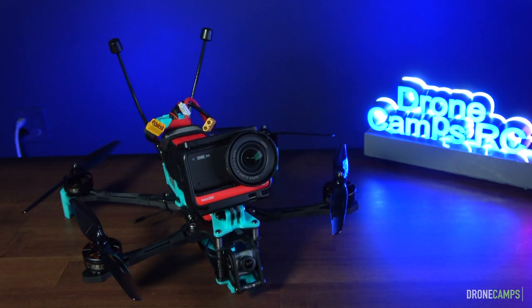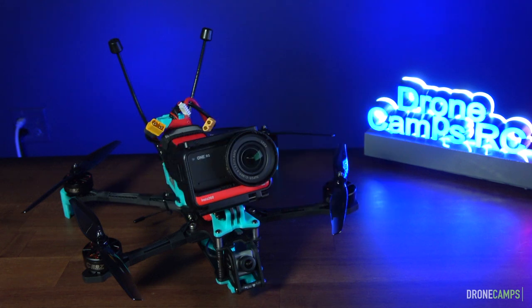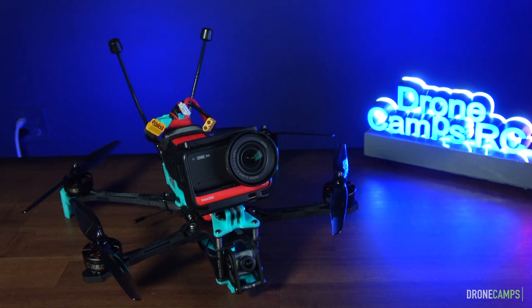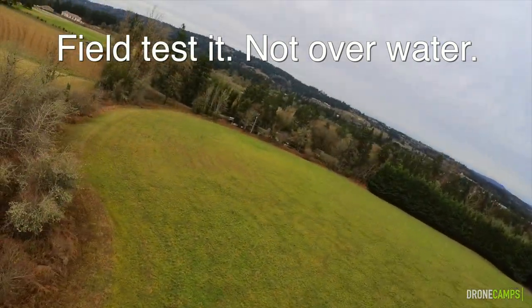Welcome to today's review. We've got some serious stuff to talk about, especially if you're thinking about getting a 7-inch. I have seen other channels testing 7-inch drones where they went into the water — lessons were learned. Sometimes you just don't think about the consequences of having just one component fail. Whenever you get a bind-and-fly, remember you're testing your quad for the first 20 flights before you really send it out there. Field test it, not over water.